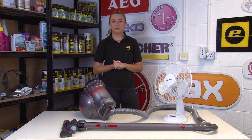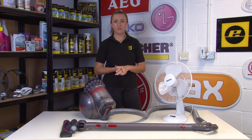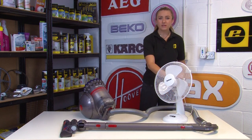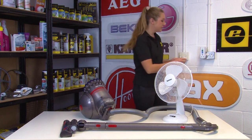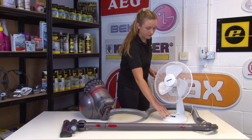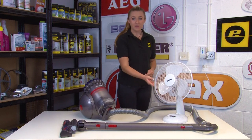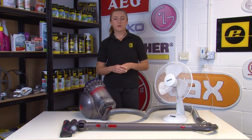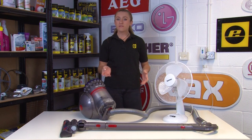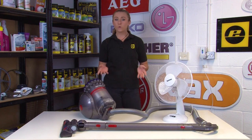First of all, you're going to want to check that the problem doesn't lie with your plug sockets or mains electricity. To test this, you can plug in another electrical appliance such as a fan into the plug socket that you'd usually plug your vacuum cleaner into. If the appliance still doesn't work then you know that the problem lies with your mains electricity or the plug sockets. To fix this you can either check your fuse box or call an electrician.